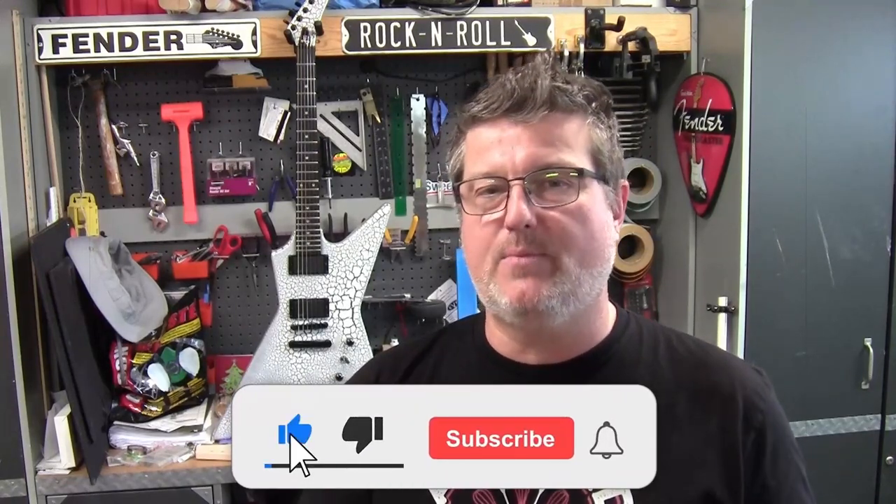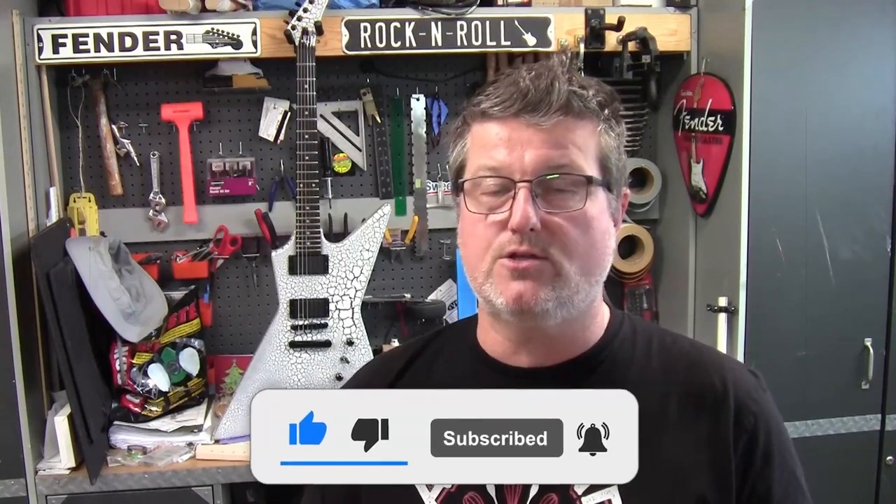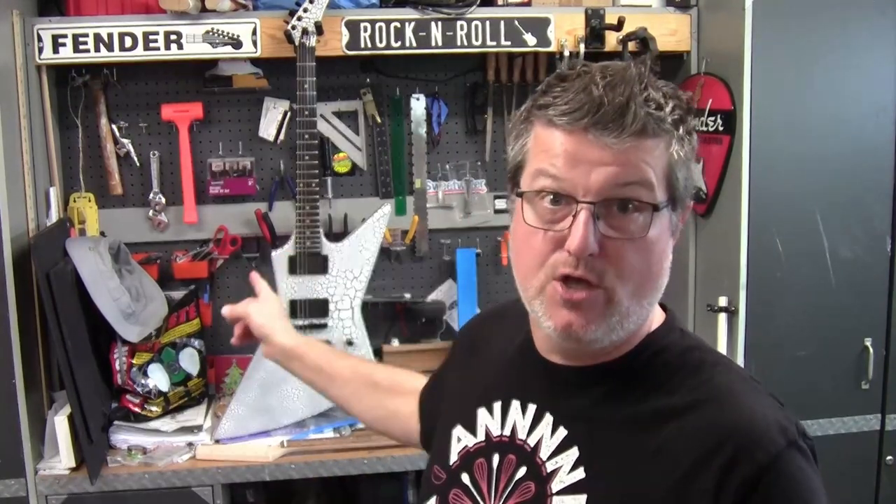Real quick before we get into it, if you're enjoying this type of content, certainly if you're liking the series, go ahead and hit that like button, click the subscribe button, and ring that bell for future notifications so I'll be able to let you know when next episodes and other projects are coming out. But let's not waste any time — let's get right into the process and I'll show you how we turned our kit into this.